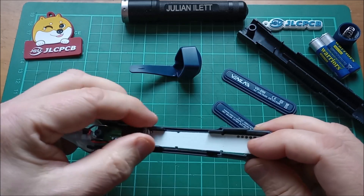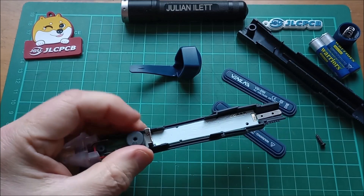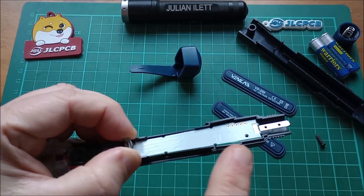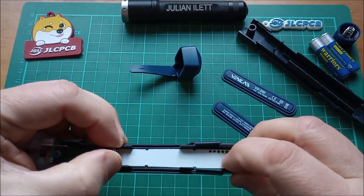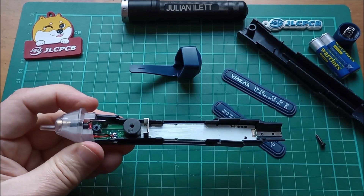Now just got to try and get this PCB back in. That little tongue sits over the end there — it's just a case of slightly sliding the PCB out that way, getting it hooked over the end, and letting it slide back. That all looks like it's in place. Let's put the cover back on.